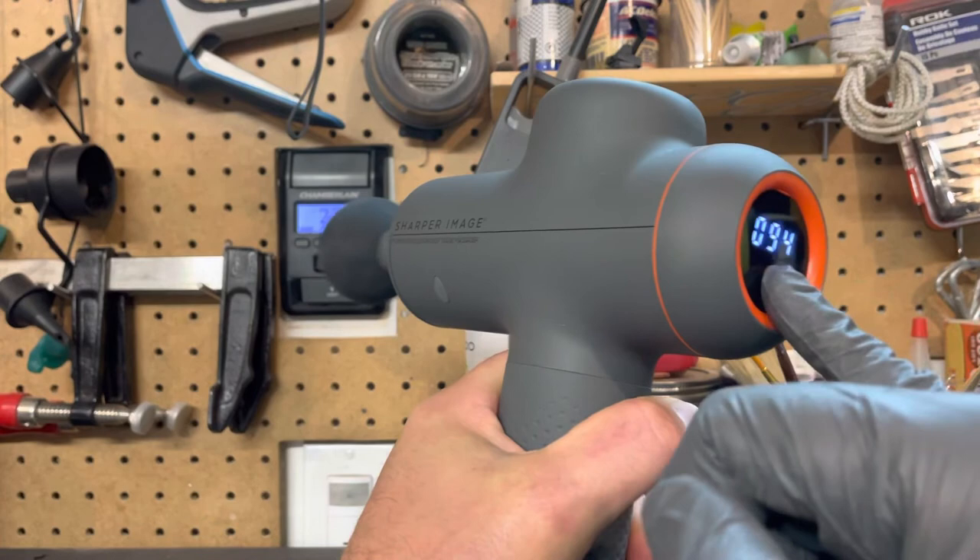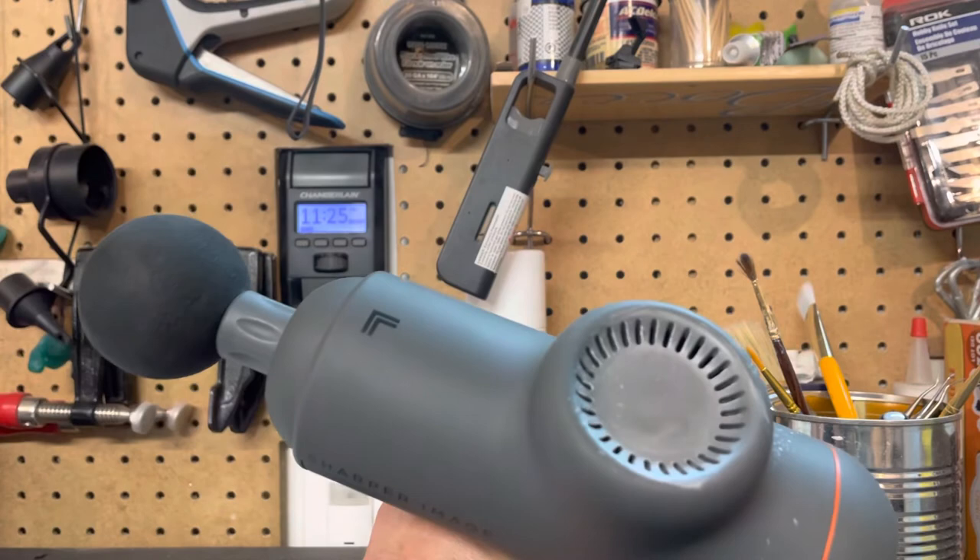Well, that sure seemed to work. No more squeak!